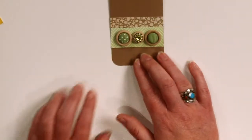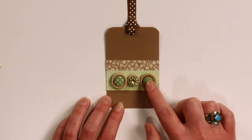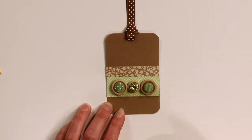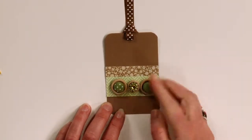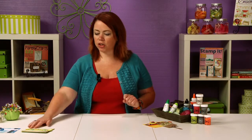Another thing that you can do is take a button and then add a brad to it. You can either put the brad through the holes of the button, or just take off the shank of the brad and glue it into the middle of the button. That's another thing you can do to make a button just a little more special.